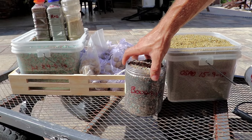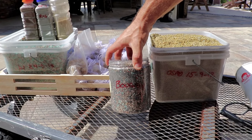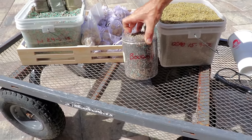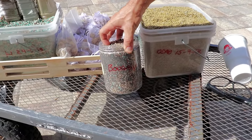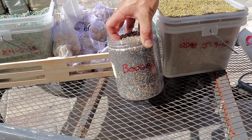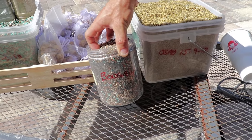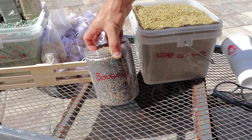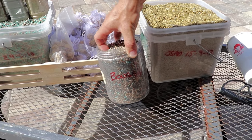Bougain is another Home Depot favorite, also available at Lowe's and Walmart. Bougain is specifically for bougainvilleas and really meant only for them. It's pretty easy with a bougainvillea: you chop it, then you sprinkle this on, and when it's done flowering you chop it again and sprinkle more on.